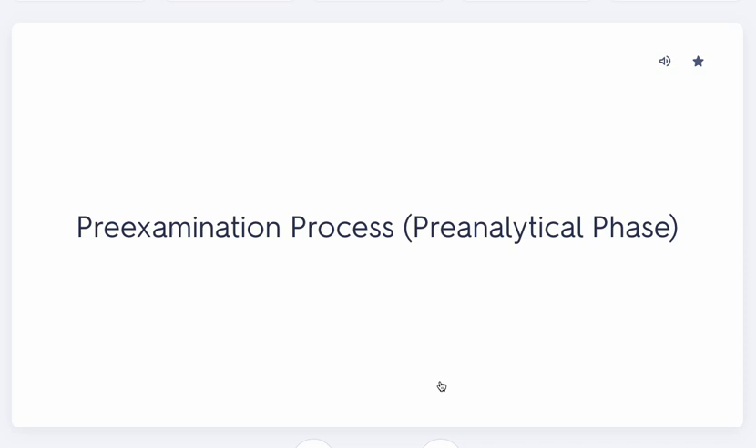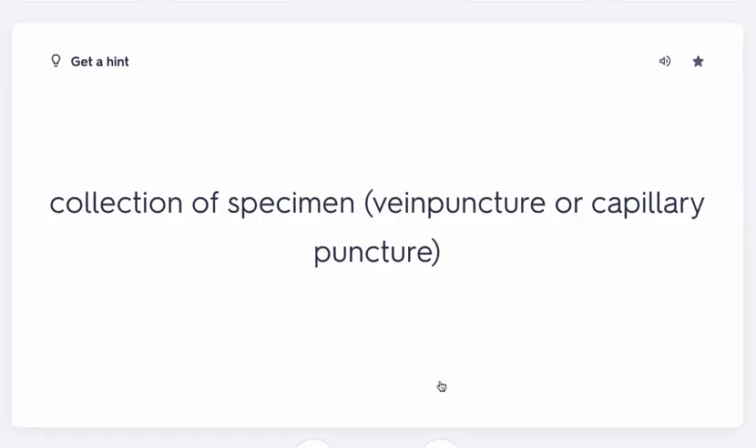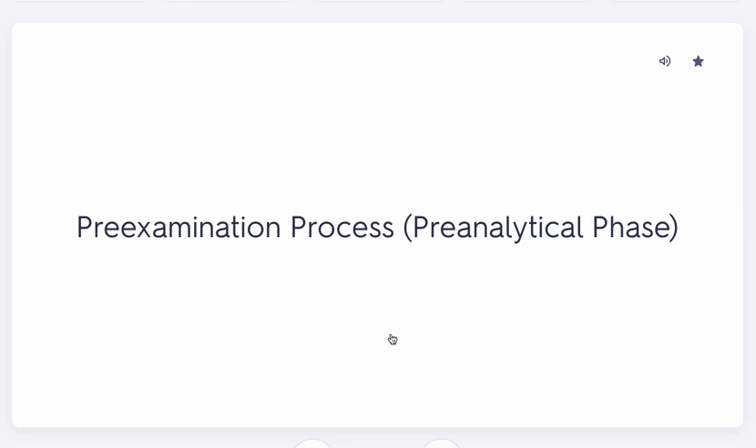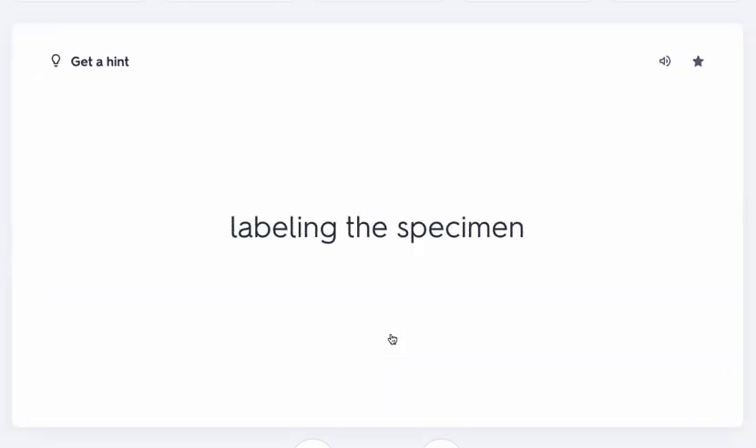Still in the pre-examination or pre-analytical phase, you actually collect the specimen — performing the venipuncture or capillary puncture. Then you label the specimen. The order is: review the requisition, identify the patient, gather supplies, wash hands, perform venipuncture, and label the specimen. This is all pre-analytical because we're focused on what leads up to the end result.